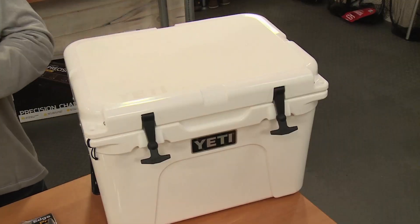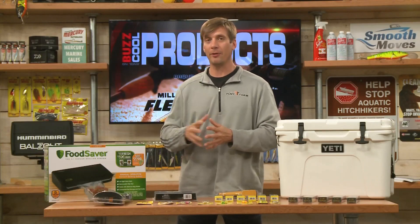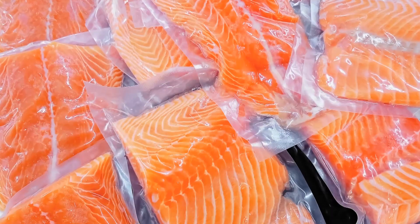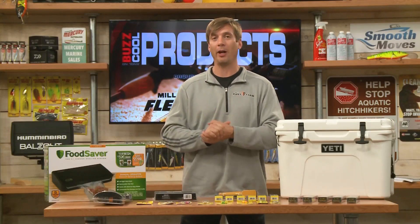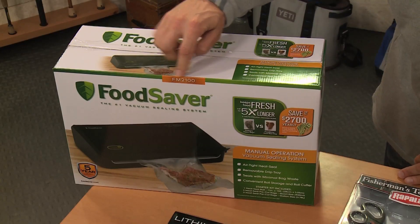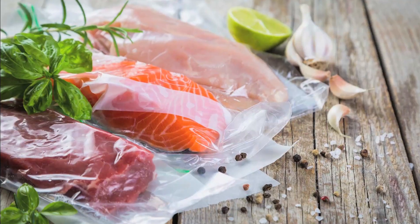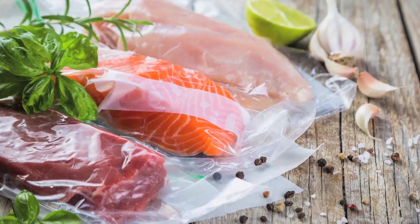Having a good vacuum sealer is excellent for keeping your fresh fish a long time. You want to keep the air off the fillets — this is one way you can do it. Food Saver has a couple different models; this happens to be the FM 2100. You have a couple different bag options — not only for fresh fish, you can keep wild game and vegetables as well for a long, long time, from Food Saver.